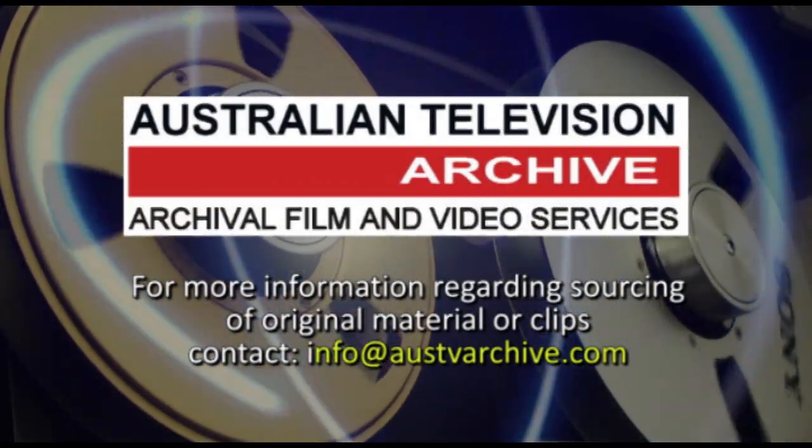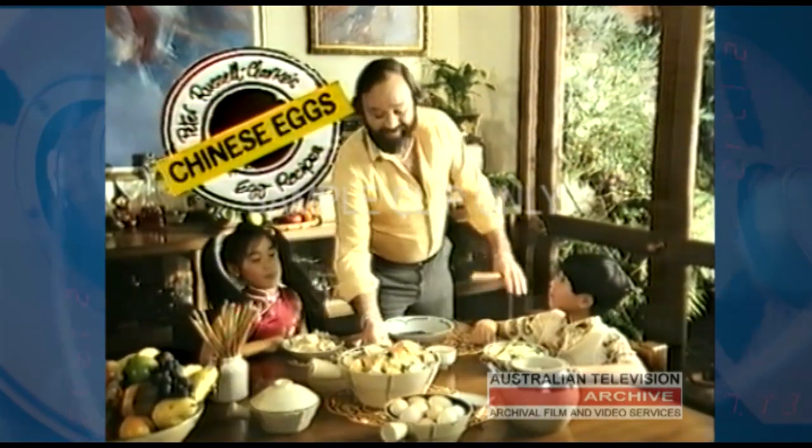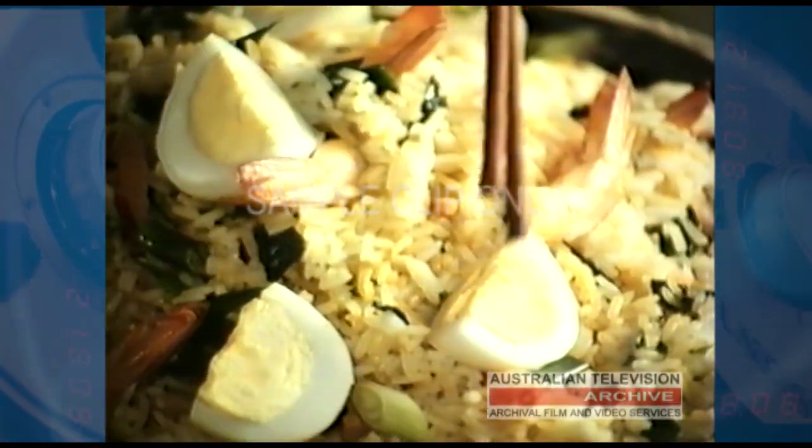Footage sourced from the Australian Television Archive. G'day. That's fibre — not Louie, the rice. And that's ripper protein.